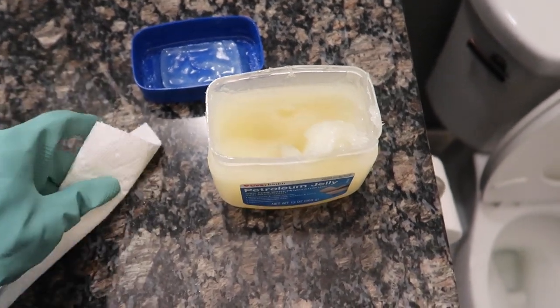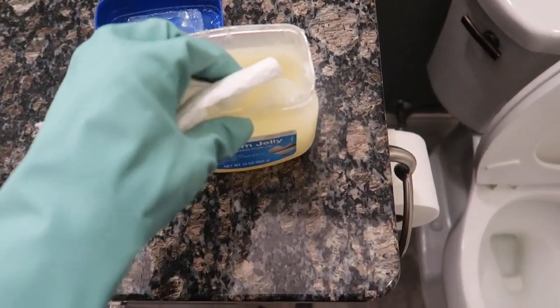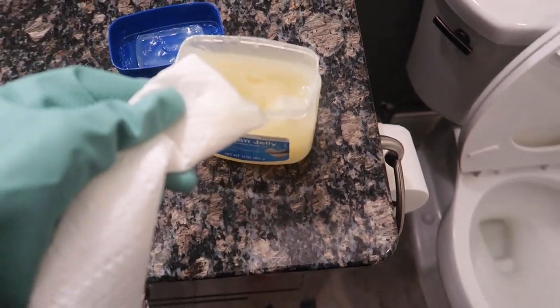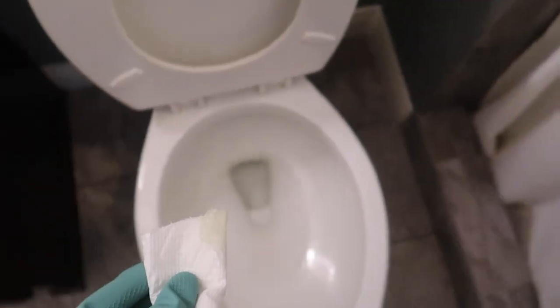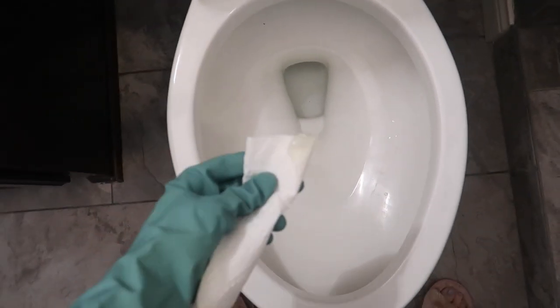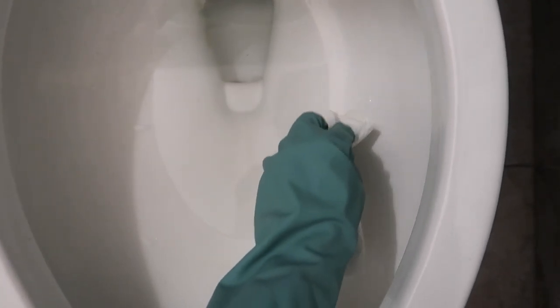As I always say, a little goes a long way. You do not want to double dip, so just grab the amount that you think you're going to need — about a teaspoon or so right here. Get it on that paper towel. And where you generally have the mineral deposits, hard water stains, and the pink, this is where you want to apply this. And I'll talk about why the Vaseline works so well.